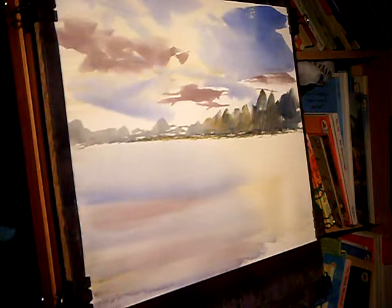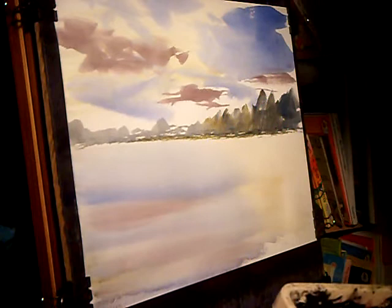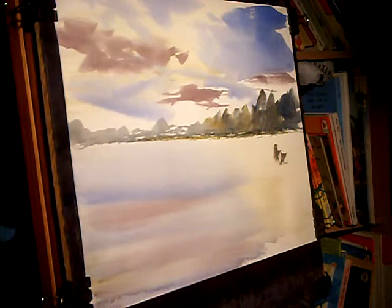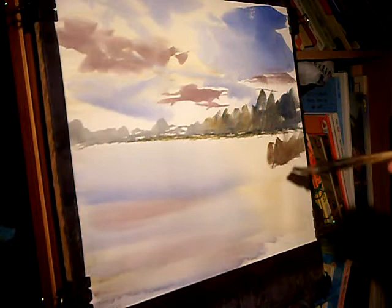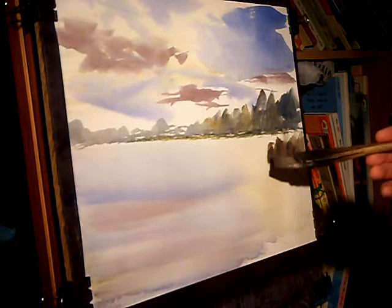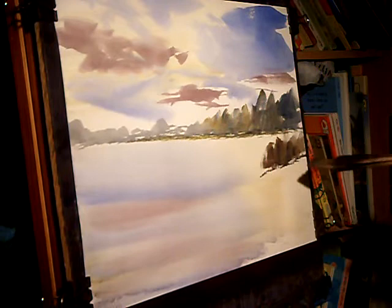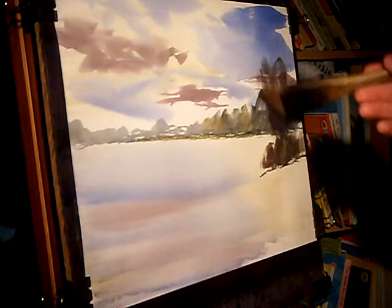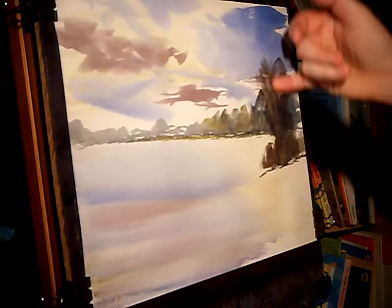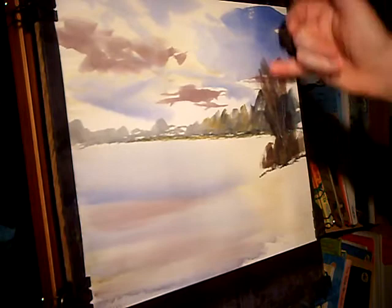Now on this side I'm going to go burnt umber, ultramarine, raw sienna. Maybe even a bit of light red in there as well. Put in these bushes — it's a bit stronger. And there are subtle tweaks and branches going all the way around, all over here.